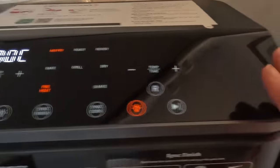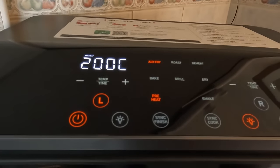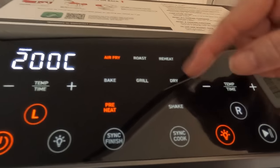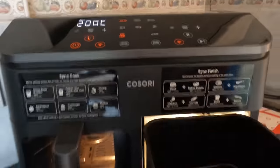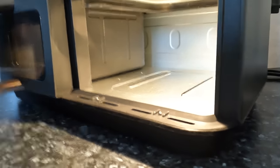I do like the front panel — Kasori products just look quite swish. The functions are: air fry, roast, reheat, bake, grill, dehydrate, shake, and preheat. There's an individual light switch for each drawer. Looking inside, I can see it's one whole unit — with Ninja it's two separate units. I'm not sure what difference that makes in terms of cooking.